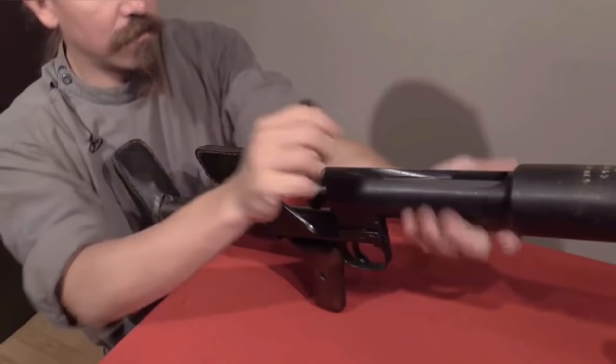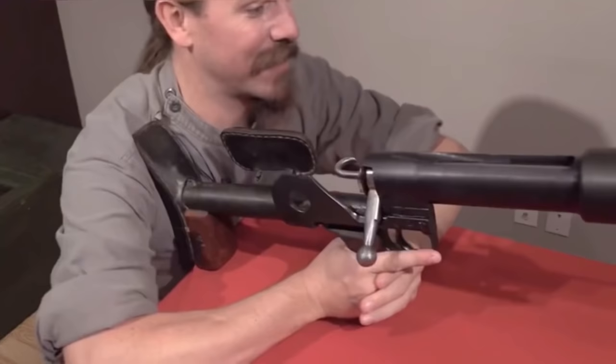That sounded like a really long empty pipe. Bloop. Bloop. You ready? Alright, go.